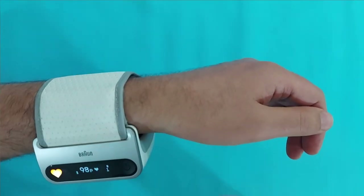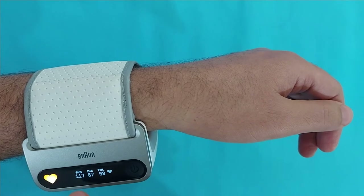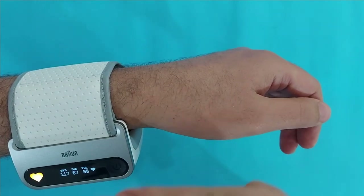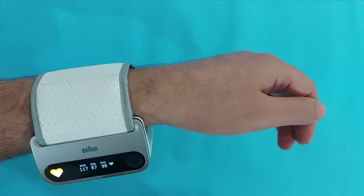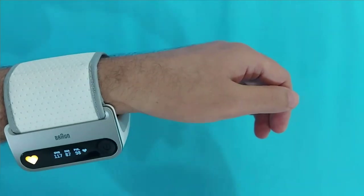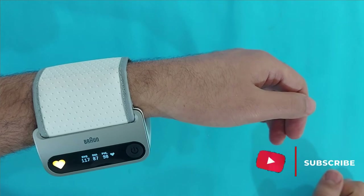As you can see on the screen, the systolic is 117, the diastolic is 87, and the pulse rate is 98. There is a yellow heart symbol on the screen — the symbols green, yellow, orange, and red mean different ranges of your BP results, so you should read the booklet for the different ranges. The iCheck 7 also gives you motion detection — if you are moving while taking a BP measurement you will get errors. Also, if your wrist cuff is not wrapped properly, this will give you errors. Read the booklet for understanding different error codes.